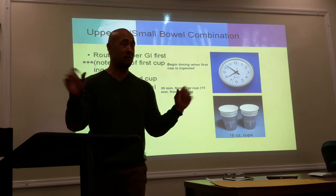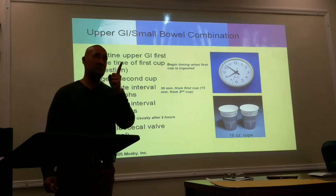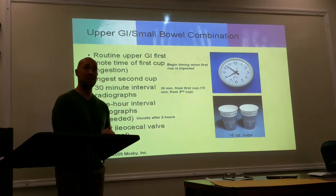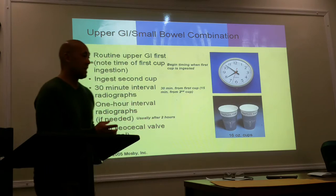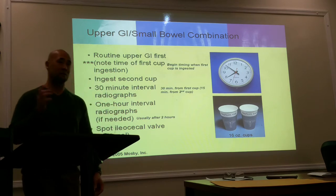The doctor is done with the fluoroscopic portion and then you do your radiographic or overhead portion. One of the images that you're going to do — and we did mention this last week — is going to be a PA. Remember that PA-KUB? So the PA-KUB is going to be one of the images you will do to make sure it is included as part of the small bowel study. It has to be part of that.